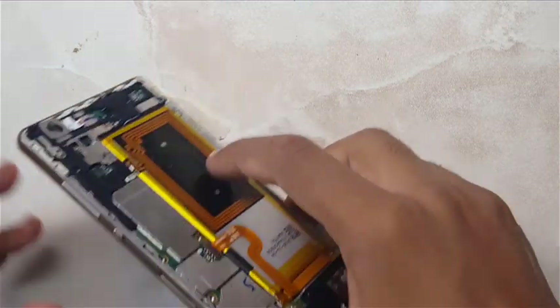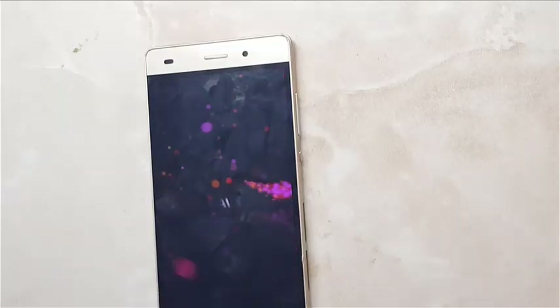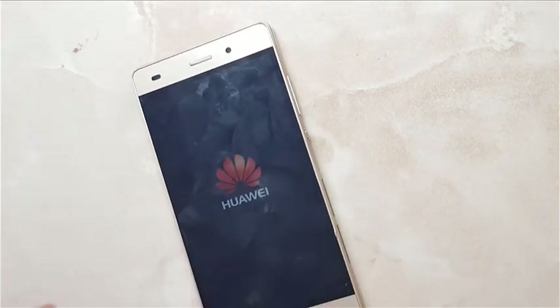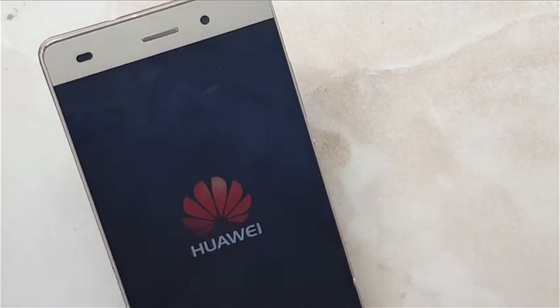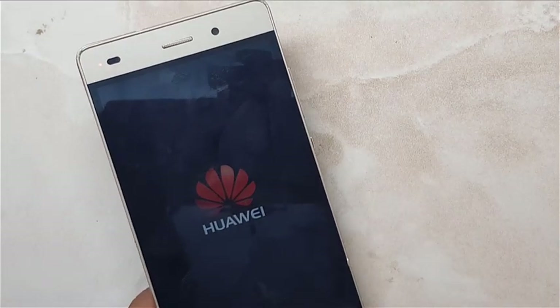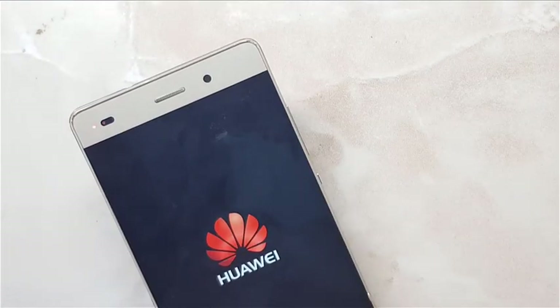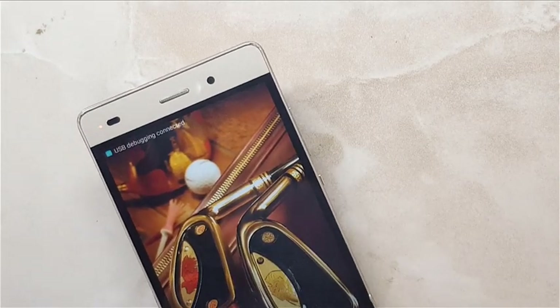Here we go. I will keep the phone on charge as the battery is too low. Now we will see whether it works or not. I hope it will work because I have installed the IC very successfully.